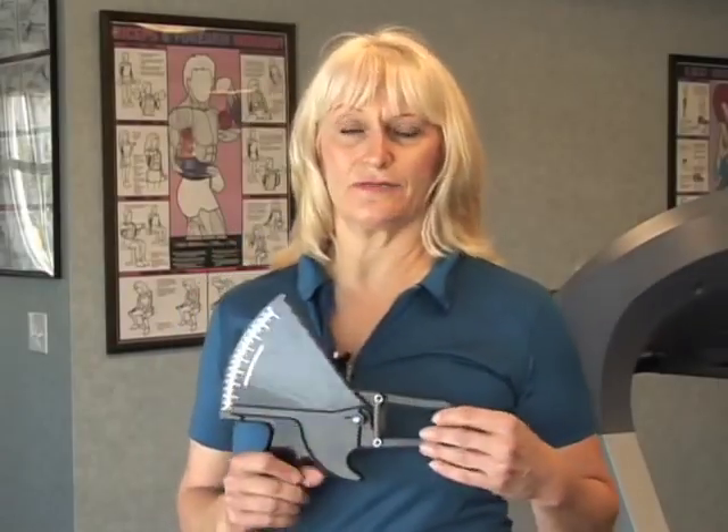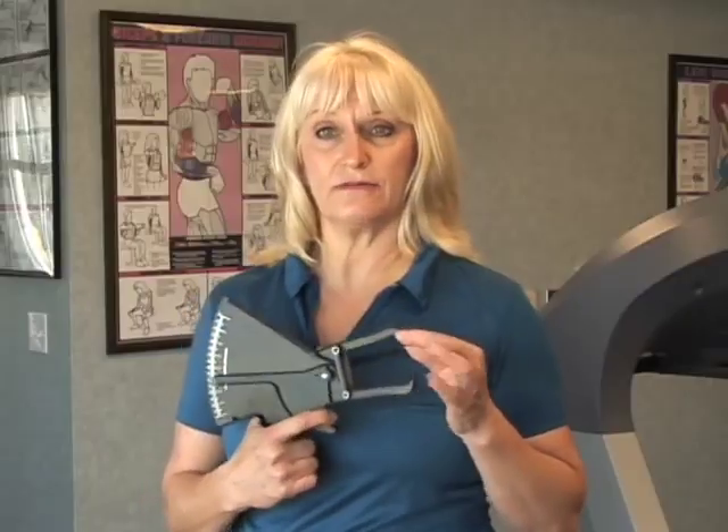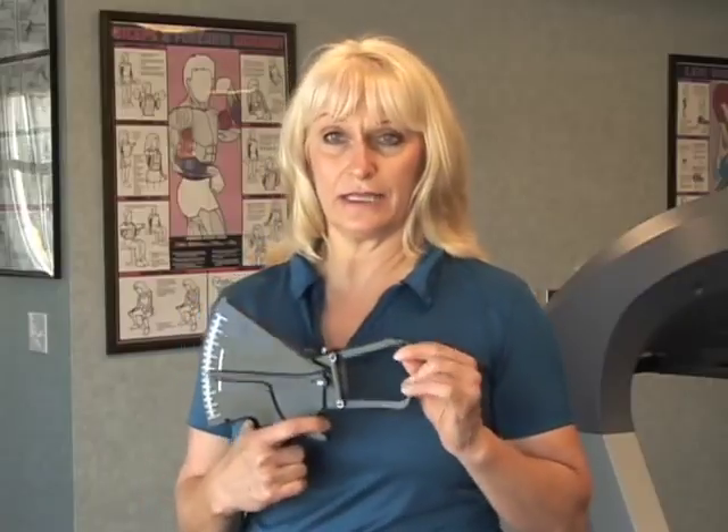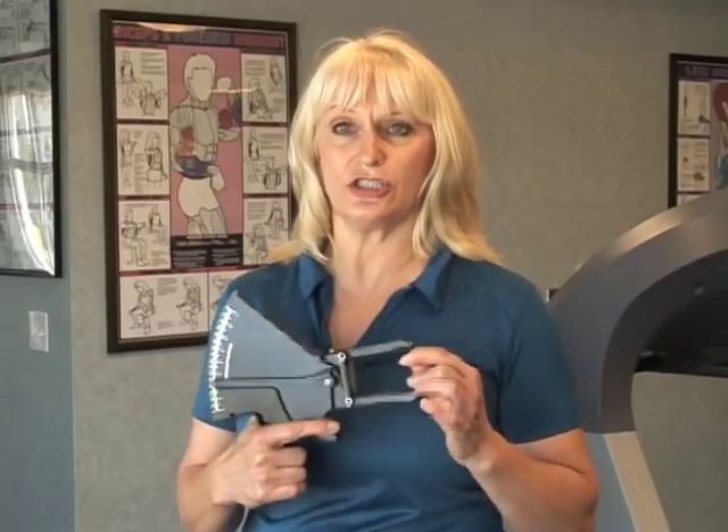We all know that measuring body fat is really important to helping your clients see progress. One of the best ways to do it is using a skinfold caliper, and in order to do that you really have to have very precise technique. Today we'll be demonstrating specifically which sites to use.